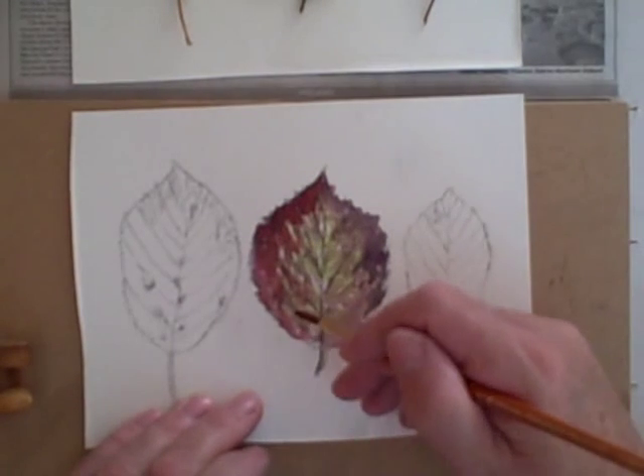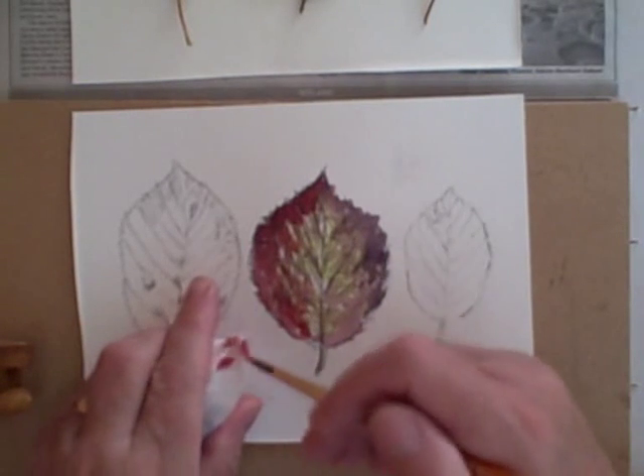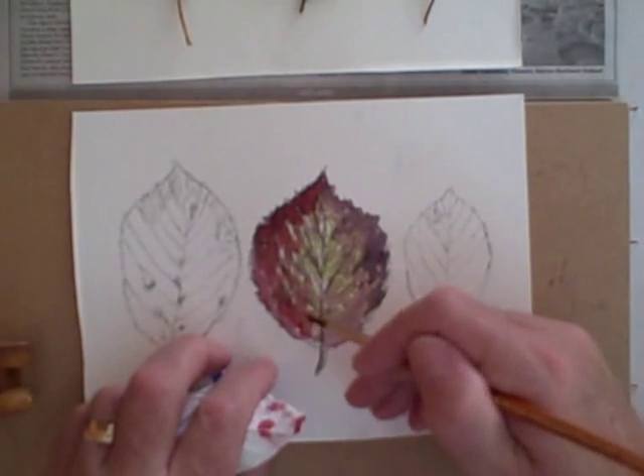It's not the camera stand — sorry about that. I'm dabbing paint off my brush if it's too strong. That's what I'm doing.